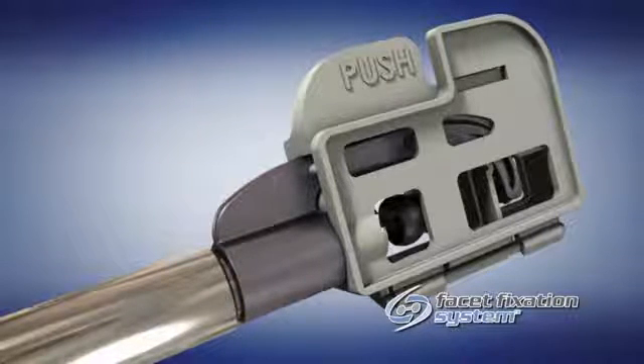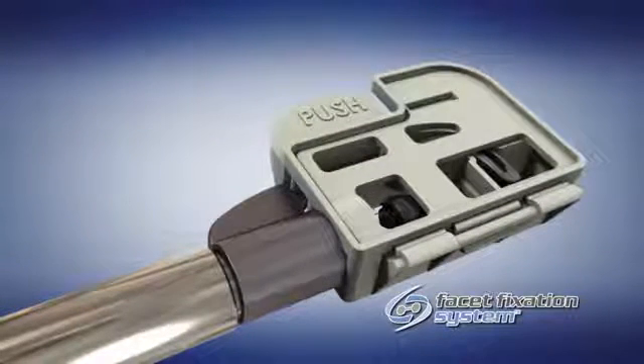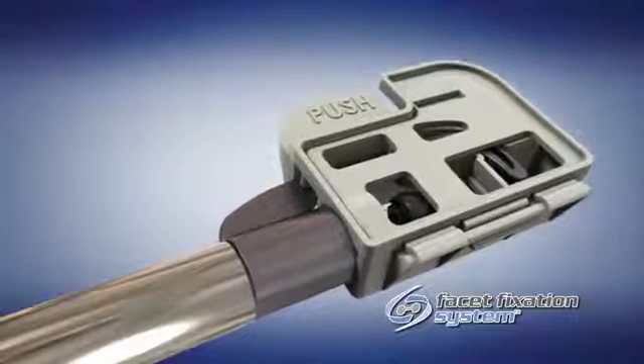Turn the cassette counterclockwise until it stops and thread the outer locking tube clockwise until it is tightly seated against the end of the metal bridge.